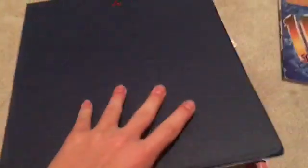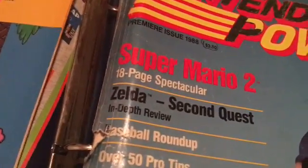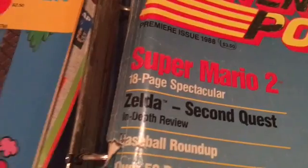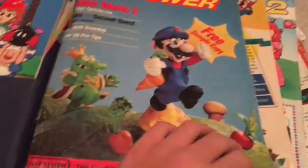First on the Nintendo Power list, we're looking at — starting off with the granddaddy — the very first ever issue of Nintendo Power. It previewed Super Mario Brothers 2, came out in 1988, and it was $3.50 to start out. It was the premiere issue. Nintendo Power ran from 1988 to 2012, so it was a very long-running magazine.